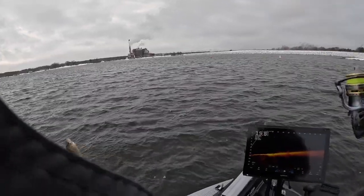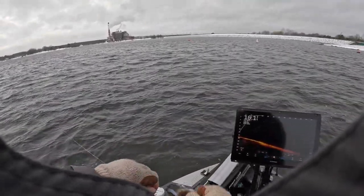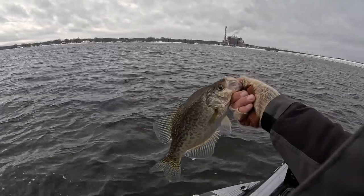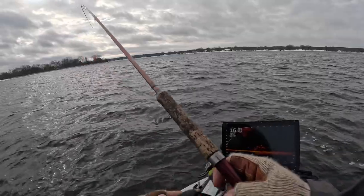Oh yeah! Slabalicious baby! I don't know if you guys saw that very well on the live scope, but that is one heck of a start right there. That's a good fish, man. Just missed a fish right there.